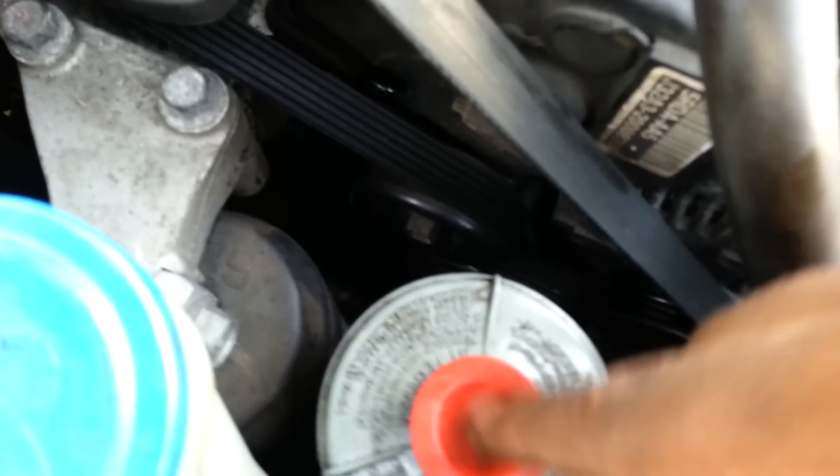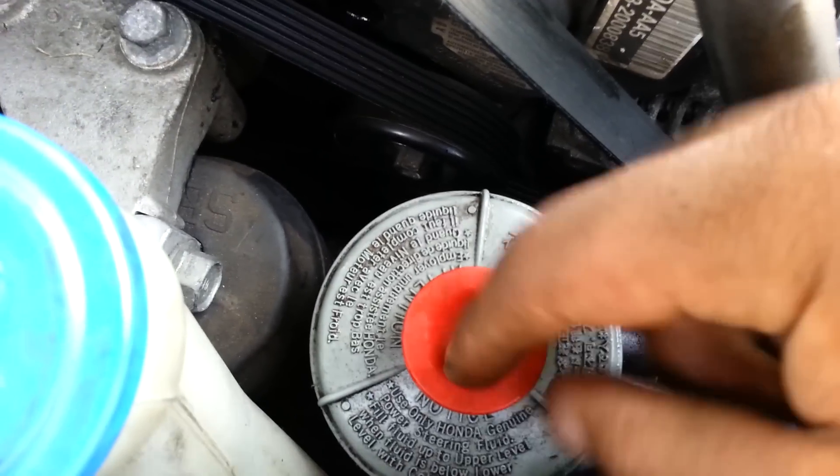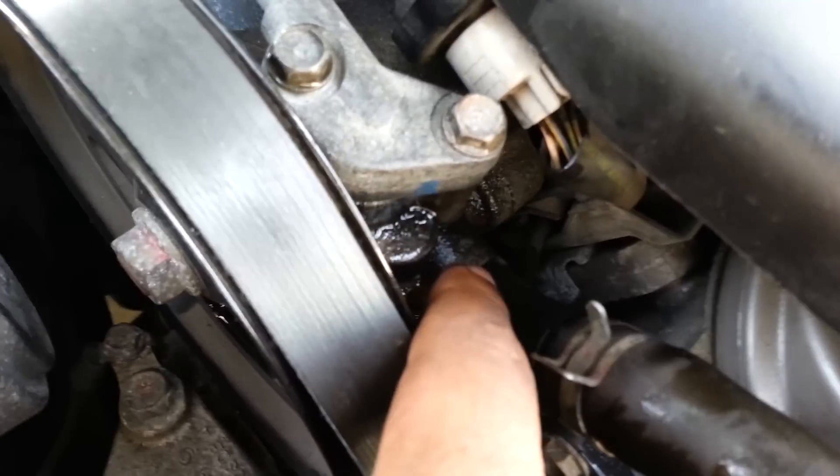Also change that O-ring, because I had the same thing where I would start up in the morning, it would squeak, and there'd be bubbles in the reservoir. So what I did was I changed this O-ring. When you go to the dealer, you tell them you want both O-rings — the one for the top, and the one for the front of the power steering pump that goes to the reservoir.